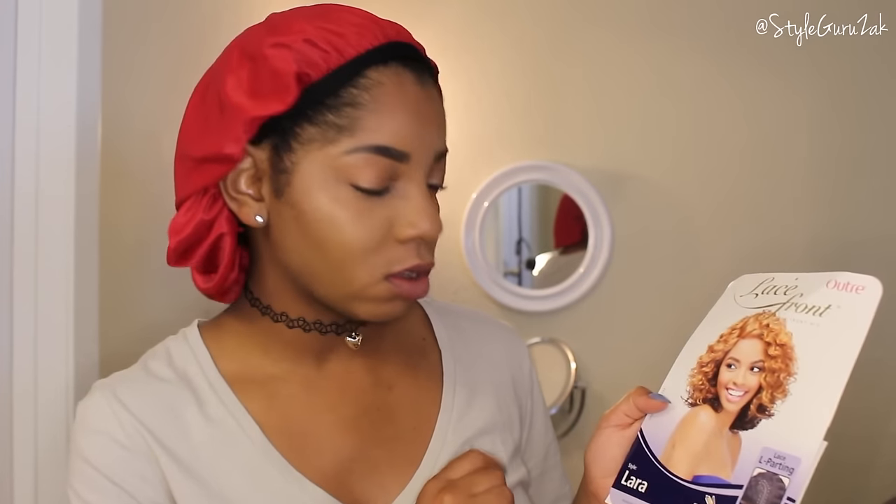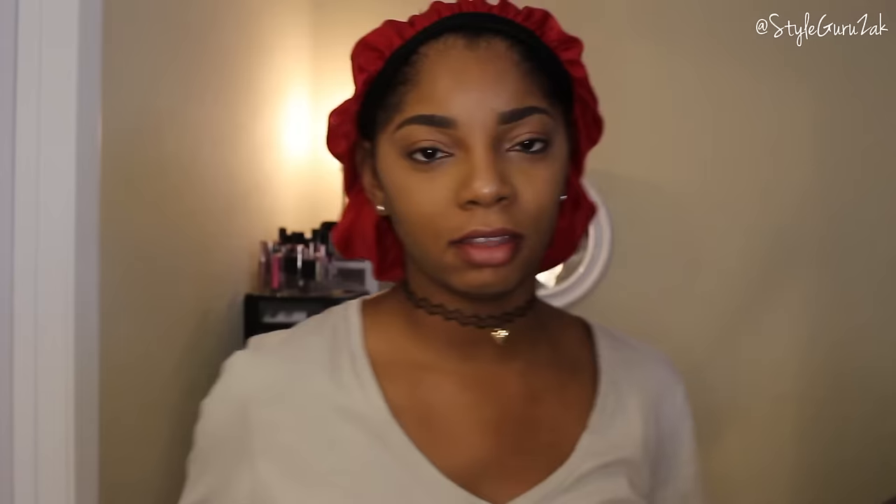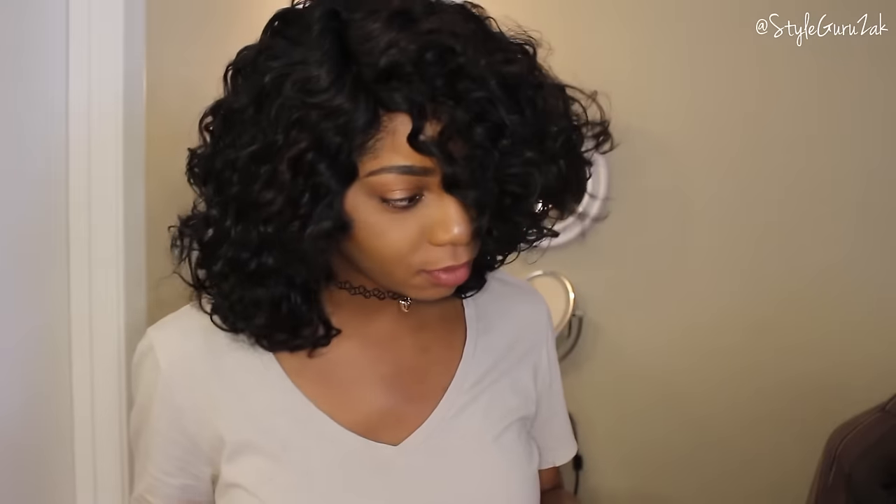The wig I use to revamp and make look realistic is the lace front wig by Ultra, style 'Lara.' The colors I decided to go with — I didn't want to do blonde because I'm not sure how I'd look as a blonde — so I did a 1B and a 33. This is how the wig basically looks before I do any revamping. It's actually pretty cute, so let me turn around so you guys can see the full look.